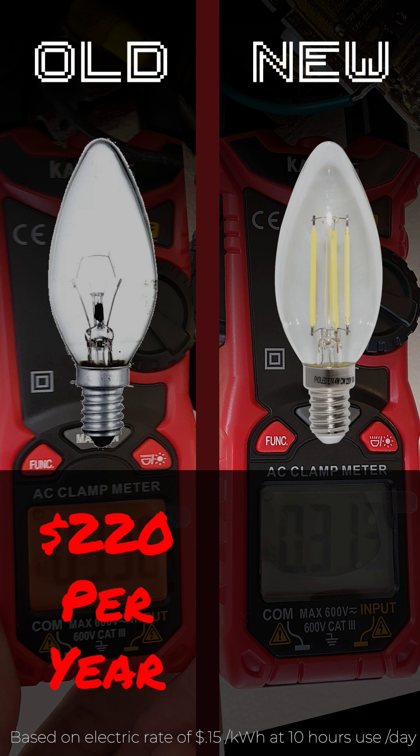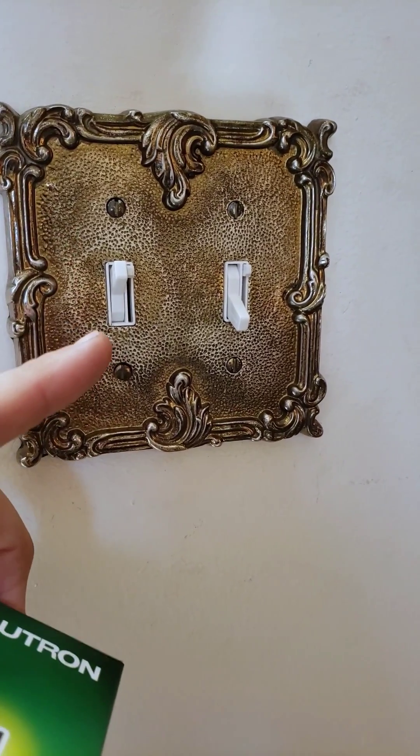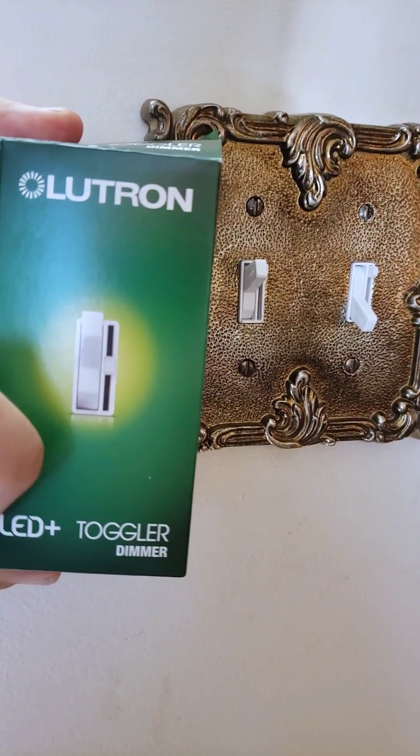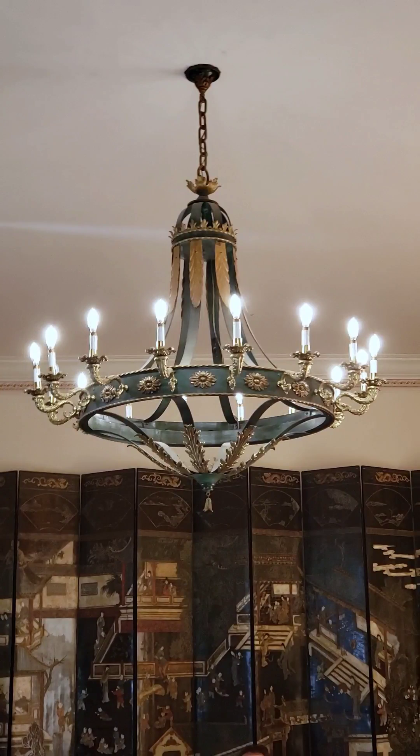Another way to look at it: $220 per year to run the old bulbs, $22 per year to run the new. Important side note — you do need to use specialized LED dimmer switches for LED bulbs, but it's pretty amazing that these new bulbs use only one tenth the electricity as the old ones.